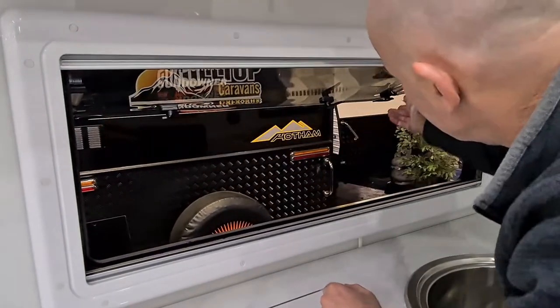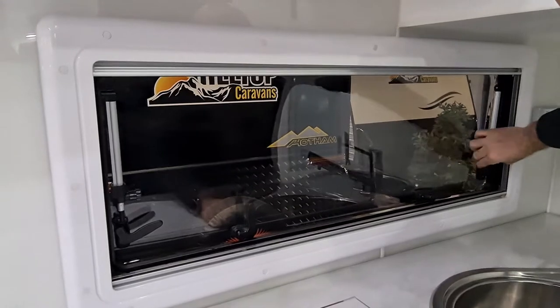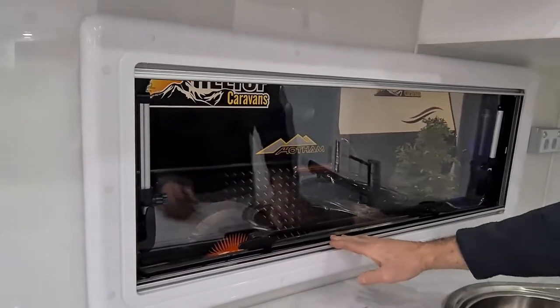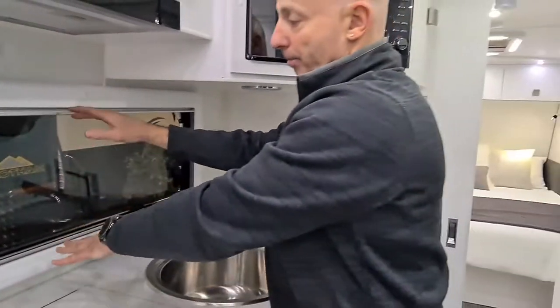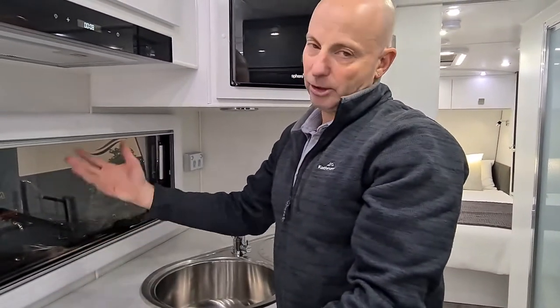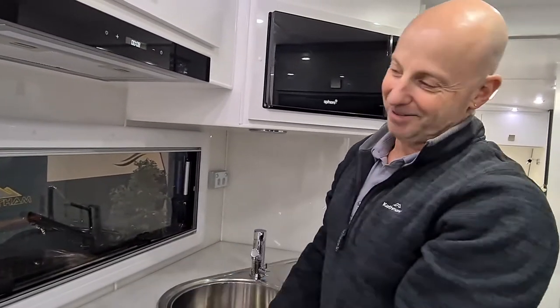When you're travelling, of course make sure the window is closed and all the latches are securely in place. Whether you travel with the blinds up or down is really up to you. I prefer to travel with them open — the reason being that if you do get some dust into the caravan, there's less chance of it getting on the blinds, and so less cleaning. Less cleaning for me is more good — that's how I see it.